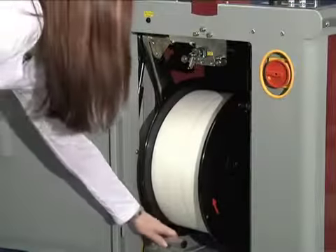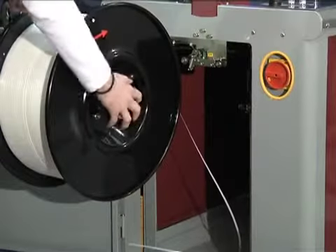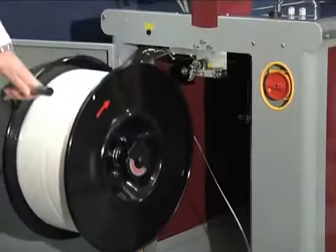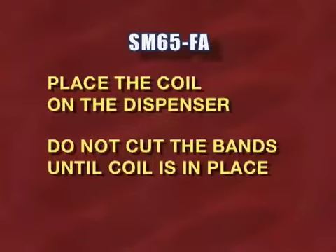The side platen of the dispenser is equipped with a quick release that is adjustable for different coil sizes and makes coil changes quick and easy. Place the coil on the dispenser, but do not cut the bands until the coil is in place.